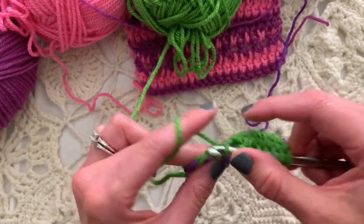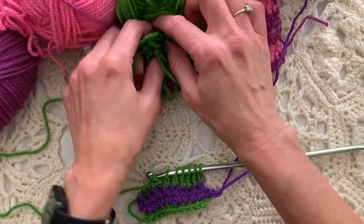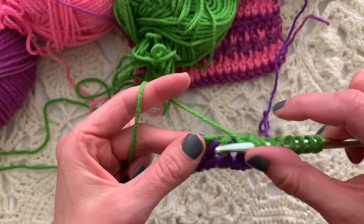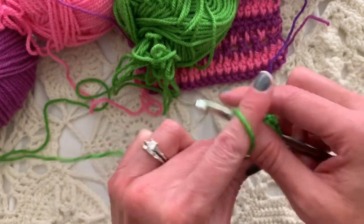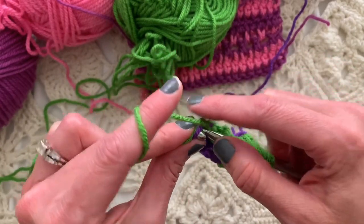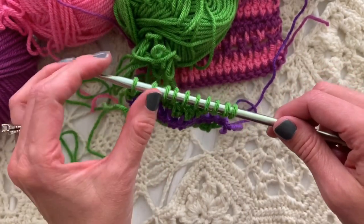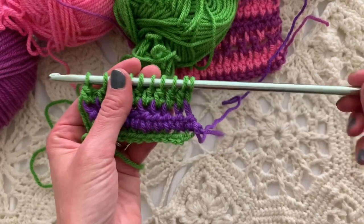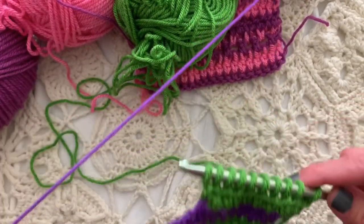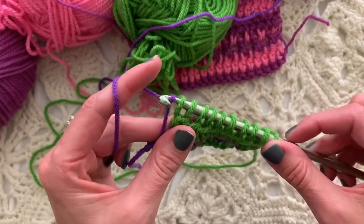If you have the interchangeable Tunisian hook sets — the ones that have the flexible cable in the middle — you can by definition just put another hook on the other end of the cable and it becomes a double-ended hook. Although if you do not have two hooks of the same size, you might end up with one size hook on one end and a different size on the other. When we're loaded up with stitches — two, four, six, eight, ten — we're going to slide them down to the other end of the hook and turn, taking care not to twist my yarns together. Now I have dropped the green and I'll pick up the purple — but now you know the rest of the story.